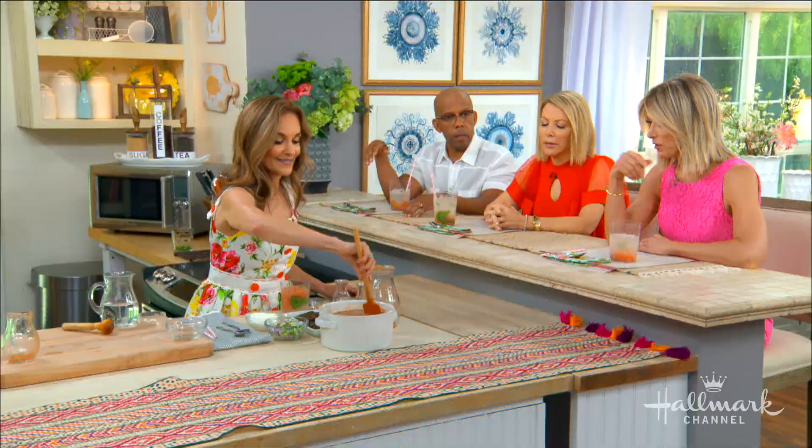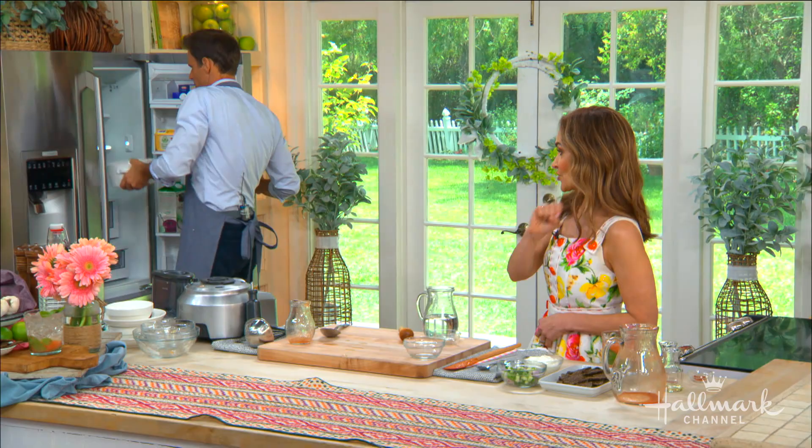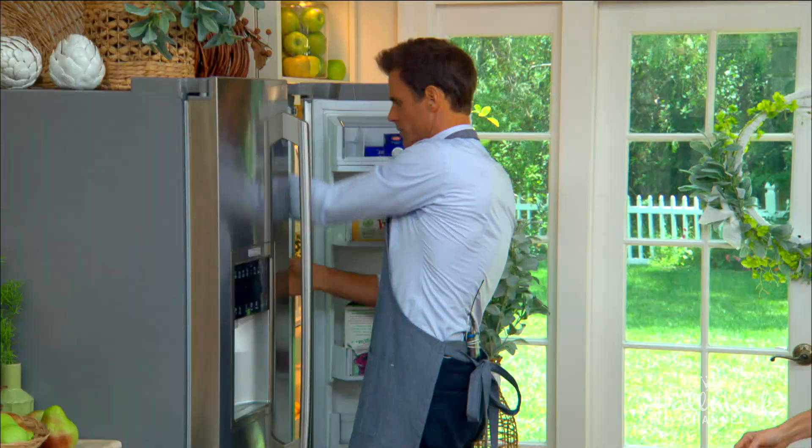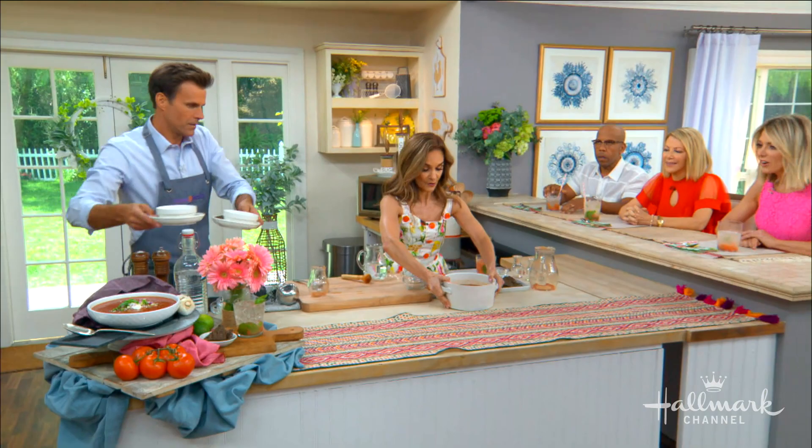Look at that — this is fabulous! Now I'm going to put this in the refrigerator because you want to chill it overnight. It's going to thicken up and have a substantial texture. We have one that's already chilled — let's grab that out. We're going to ladle this for you and add a little more before we start serving.